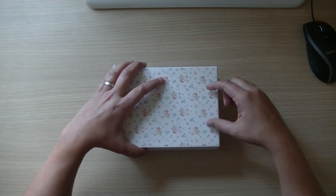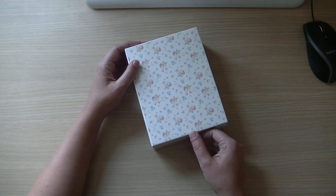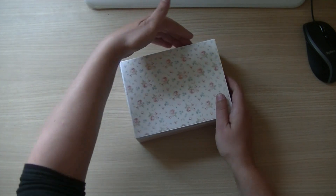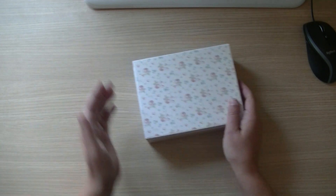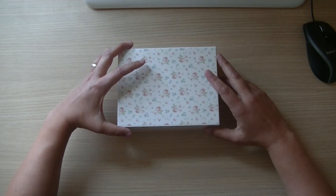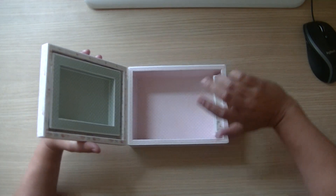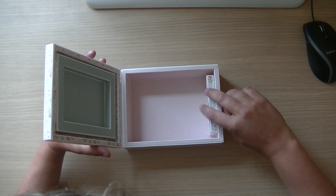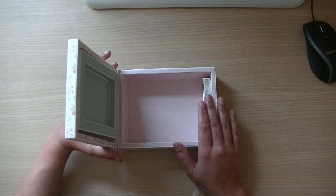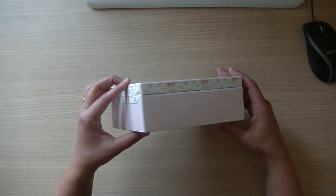I'm thinking about making a handle here so that if it closes by magnets the handle is right there. But with this box you can also make it open like this — it's just where you put your hinge. If you put your hinges not here but on this side, you can open it this way, make the picture frame stuck on this side, and put your box here instead. I think it's a very versatile file that you can dress up however you like.